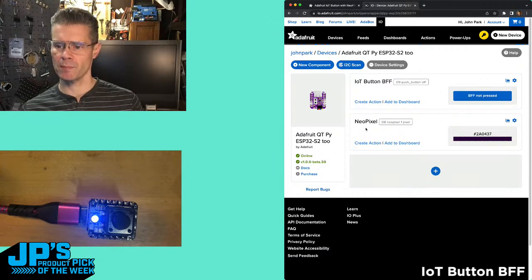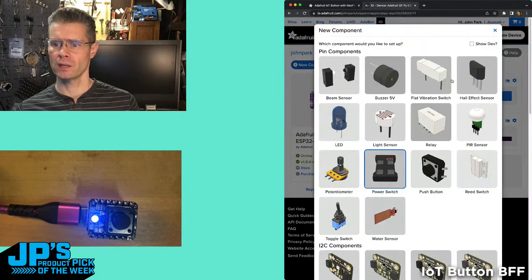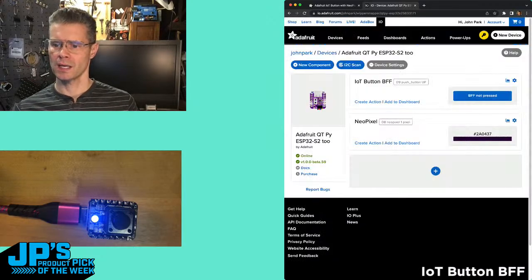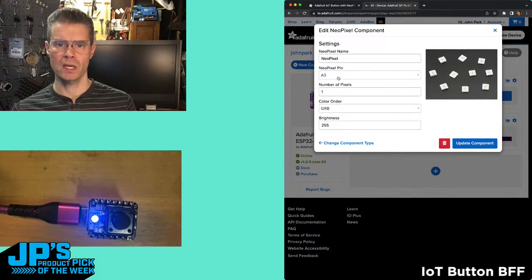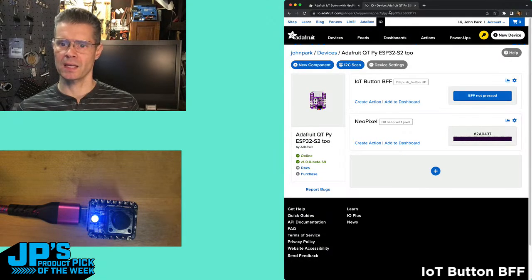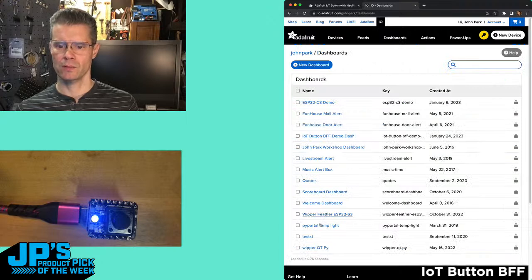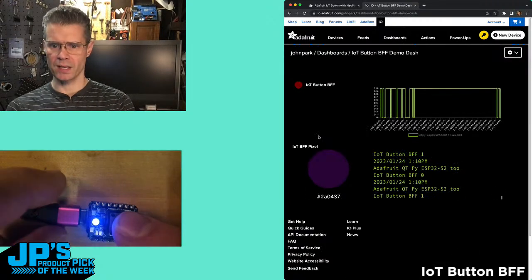NeoPixel is a similar setup — this is actually beta, hot off the press. Thanks Brent for getting this up and running just at the end of yesterday. I just got it going this morning. By using the 1.0.0 beta 0.59, when we add a component and turn on 'show dev,' head down to the bottom, now we can add DotStar or NeoPixel. So I went ahead and added a NeoPixel. You can specify the pin — I'm using pin A3 — and then how many pixels, the color order, the brightness value to start with, and its name. All of that I can then bring over to a dashboard — the IoT Button BFF demo dashboard — and there I can see the results.